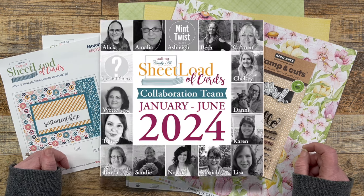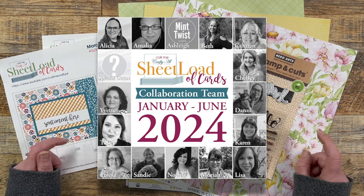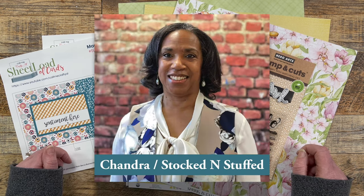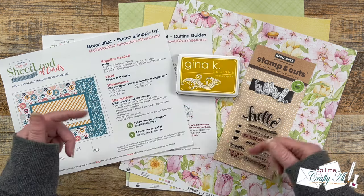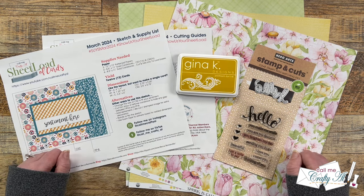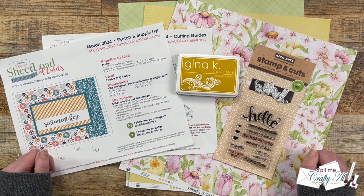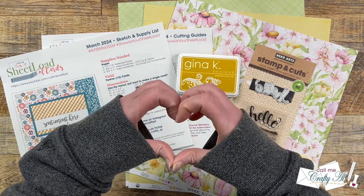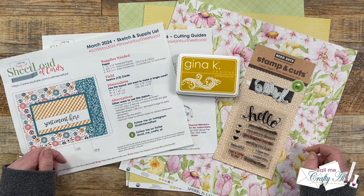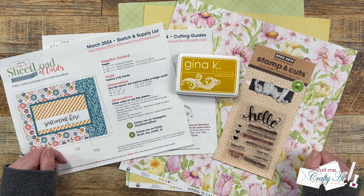Also, my team of collaborators will be joining me and sharing theirs. To see what everyone has created, including our March 2024 guest artist, I have a playlist in the description box below for the YouTube team and a link to the Instagram team members' creations. I hope that you'll go check those out, see what they created, and leave them some love. I also have individual channel and account links down in the description box if you would rather hop along that way. I know that everybody would love for you to stop by.